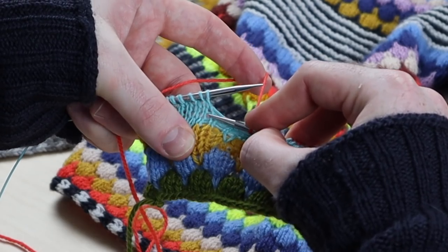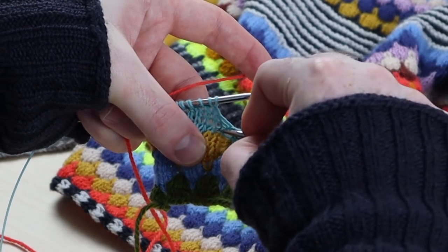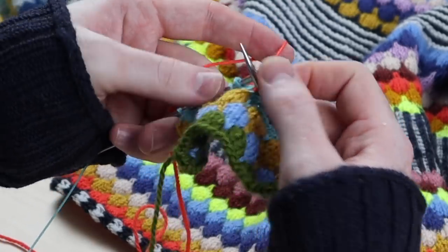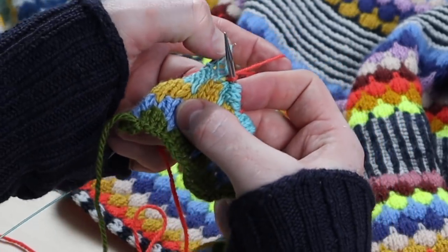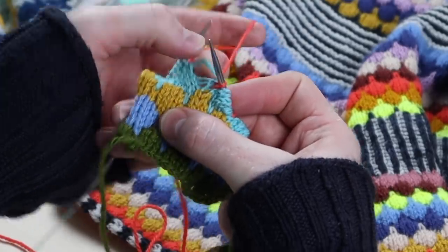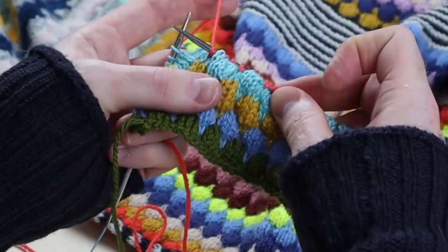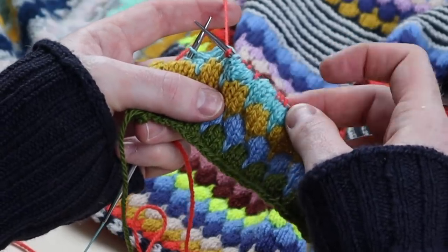One, two, three, four — go into the middle of the stitch. Pull the yarn through and take it off the left needle. Look at this fun unraveling. We're already starting to get new bubble pops with that previous color.